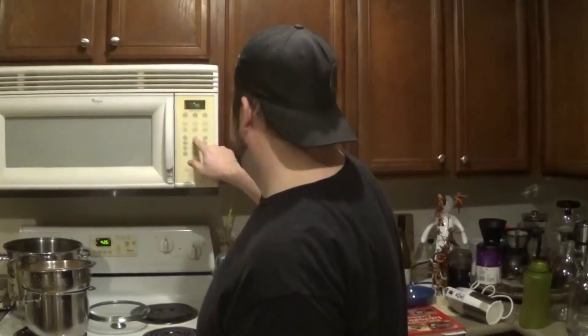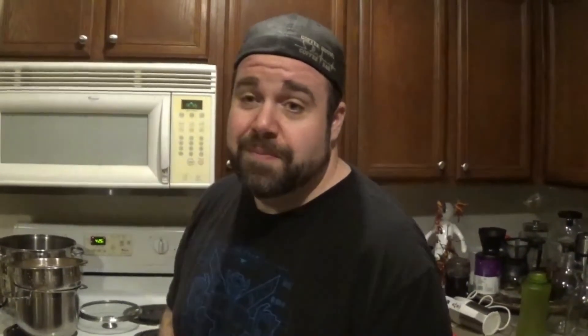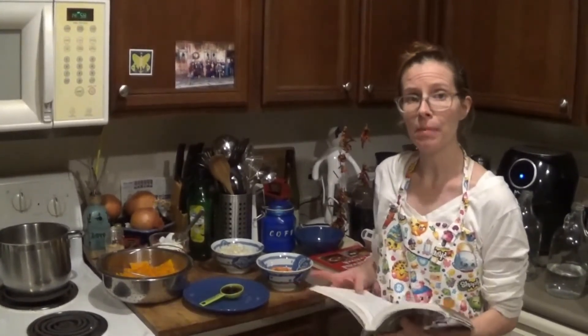While I'm done with that, Laura is going to show you how to make what we're having with this tonight. To go with the Yorkshire pudding, she's making a butternut bisque.